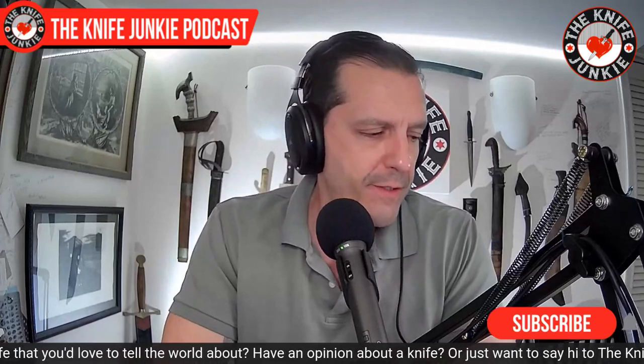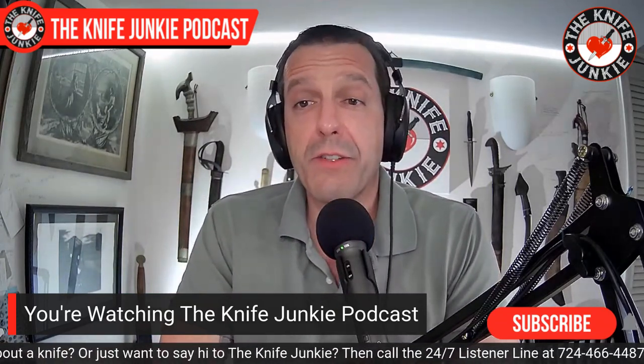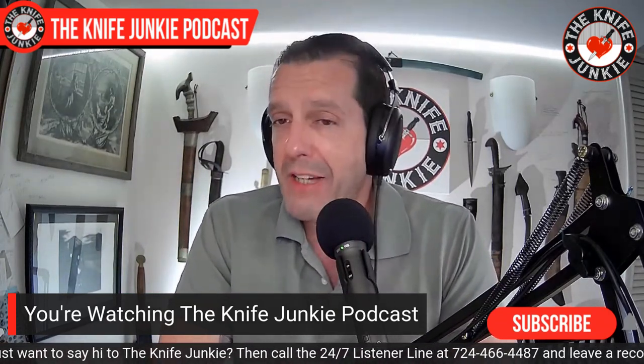I saw really cool new Tore Knives recently — let me know what you think of Tore Knives. I don't have any yet, but I've been flirting with getting them. I like the backstory.